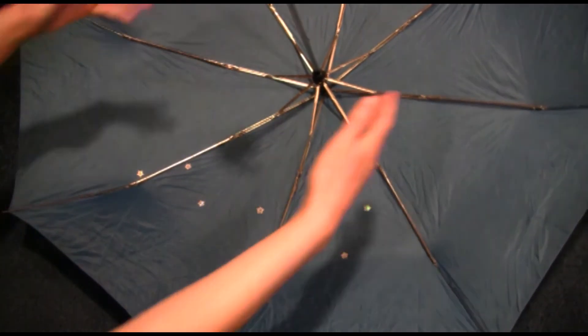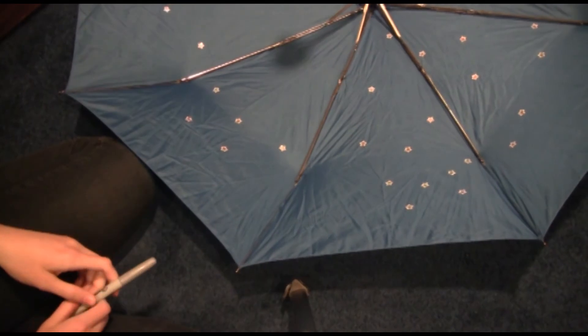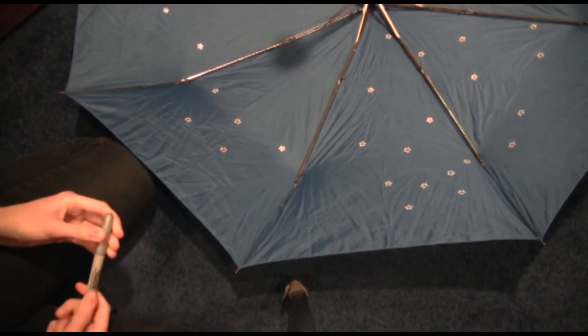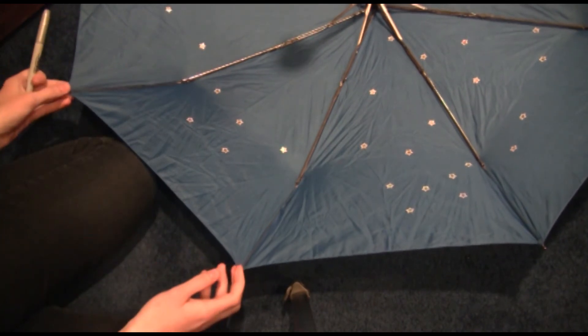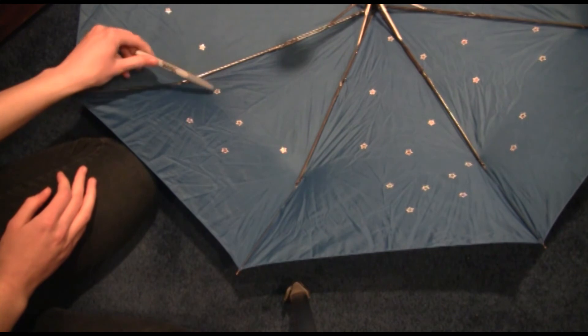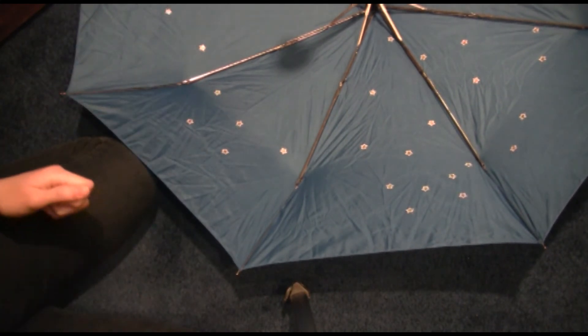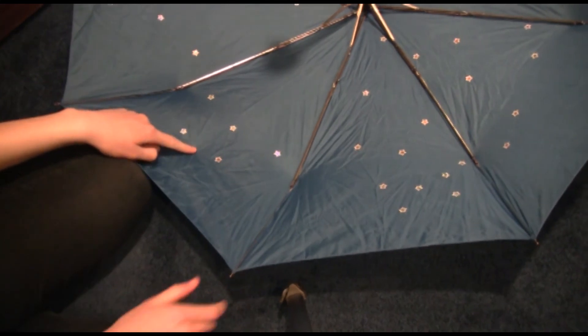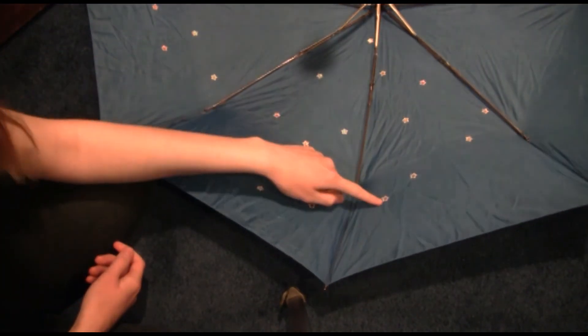Now we have to do all the other ones. If you're having trouble figuring out which stars correspond to which constellations once you're done, you can do a dot-to-dot with a silver Sharpie between them, but I'm not because I'm hardcore. This is Cassiopeia, and this is Cepheus.